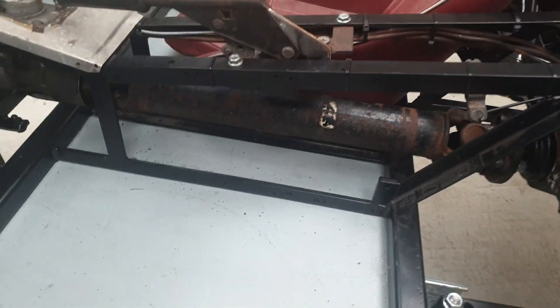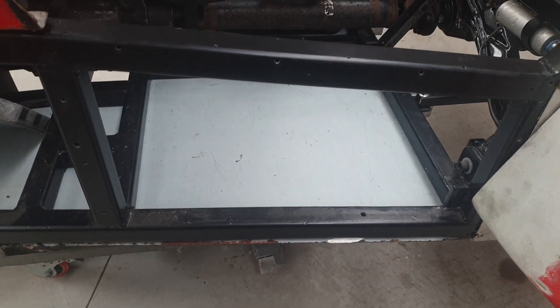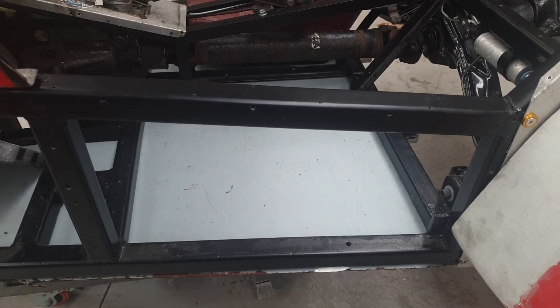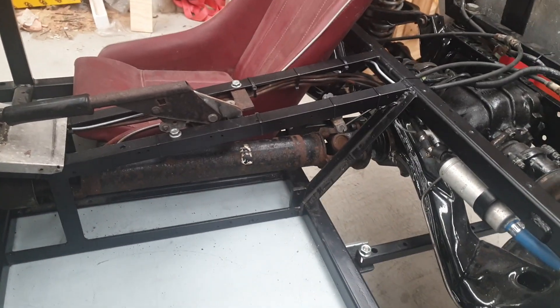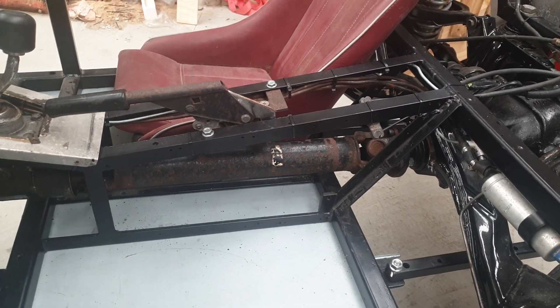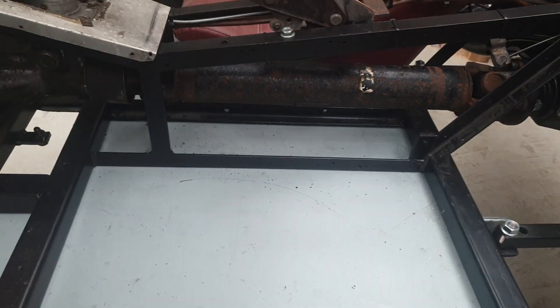Coming over here, you can now see that I've got a floor sitting in there. That'll eventually get bolted up and into the chassis — at the moment I'm just making sure it fits and it's where I want it to be. The drive shafts are now being put in.